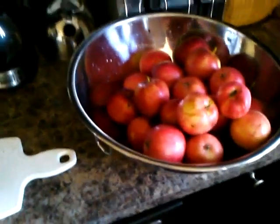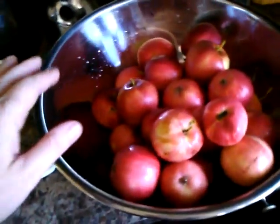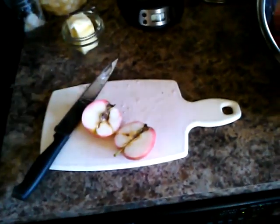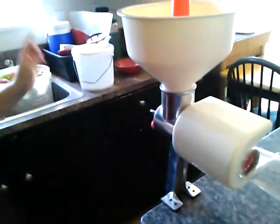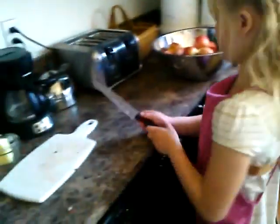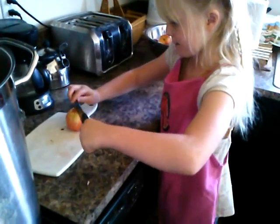Once you have a bowl of clean washed apples, you're going to cut them in half because it allows the steam to get through the skin faster, cutting down your processing time. You could put them in whole and it would work, but rupturing that skin makes it steam much, much faster. So this is Paige and I'm cutting apples — we're making applesauce.